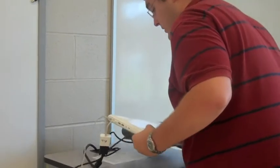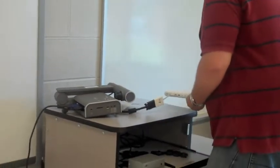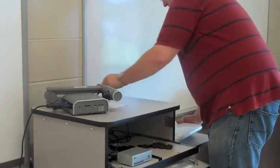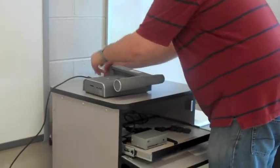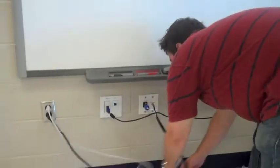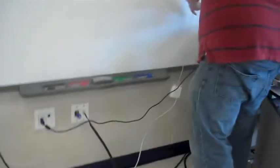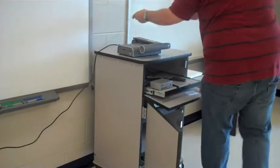Now this cord is stretched, so I'm actually going to move my laptop down to the little cart shelf and have my document camera up top. Again, all the classrooms are different — it's about making what fits for your classroom. My power cord for my laptop fell out, so I'm just going to go ahead and plug that back in.